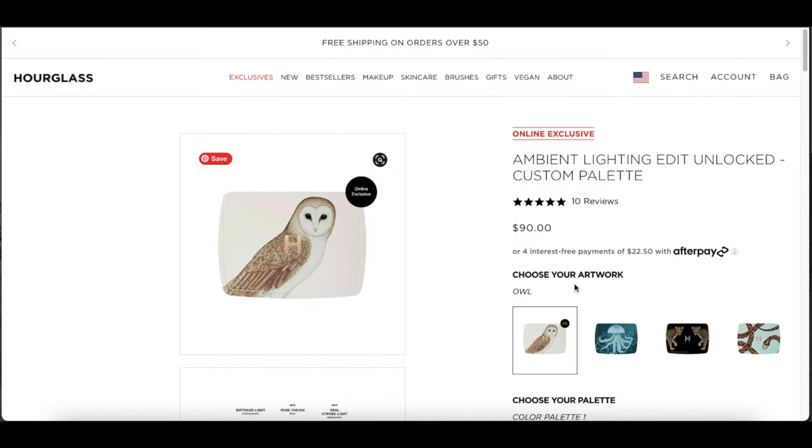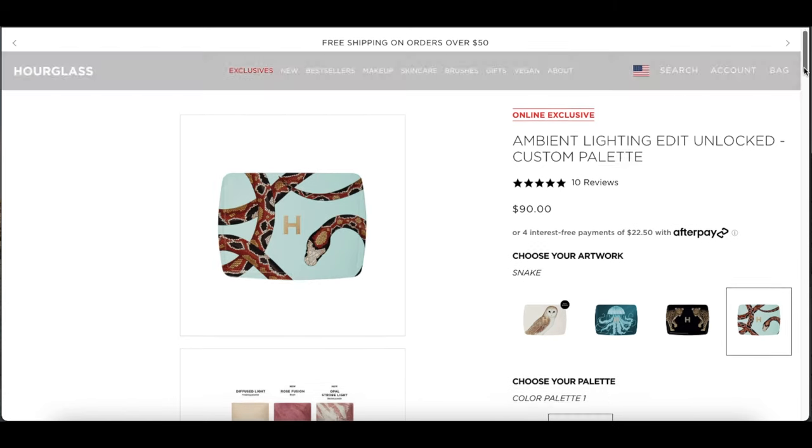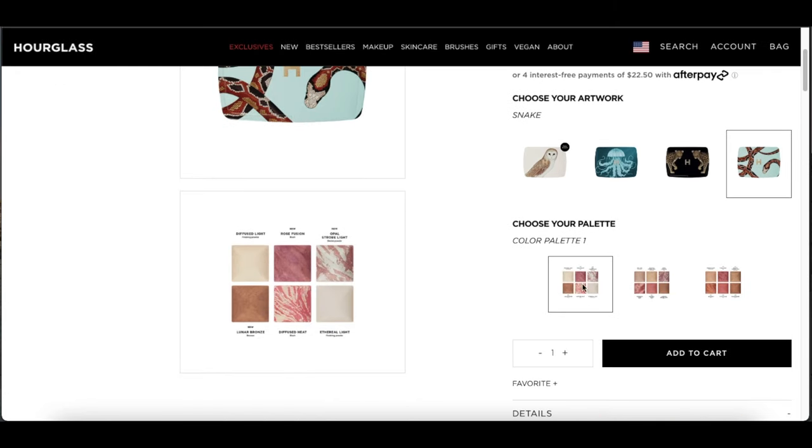If you're not familiar with Hourglass, during the holiday season they release certain palettes with different artworks. If you go to the Hourglass website, you can choose from different palettes and also the artwork you want. The main reason I chose the owl artwork is because I find the colors very chic — the white works very well with the brown, beigy tones of the owl.